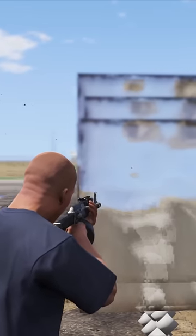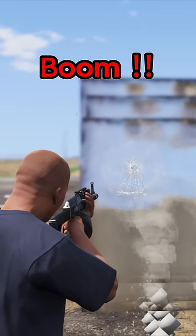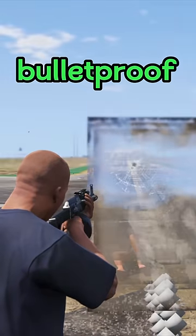We decided to take it up a notch — 64 panes. Let's line up the shot and boom. We'll shoot in the same place — okay, definitely bulletproof. So today we found our answer.